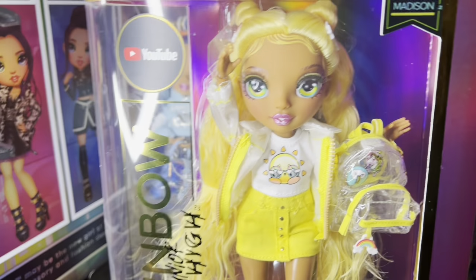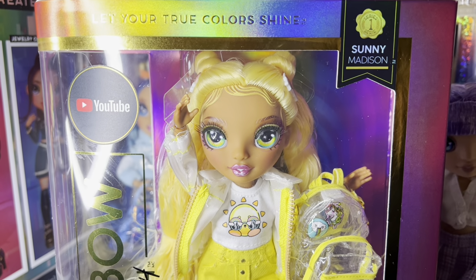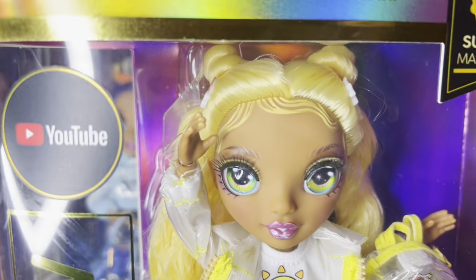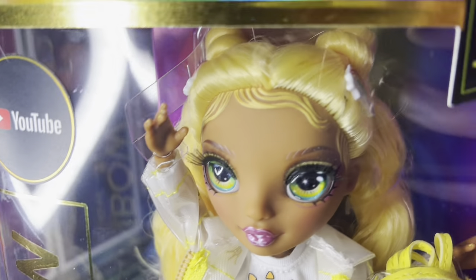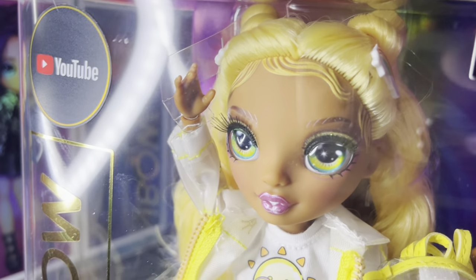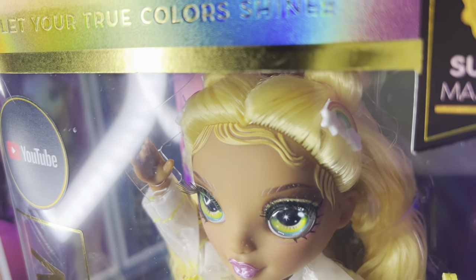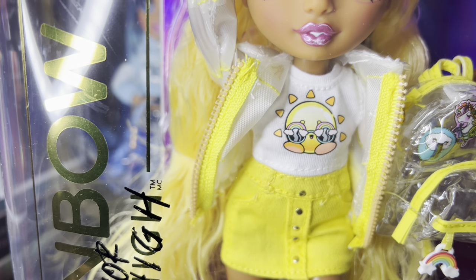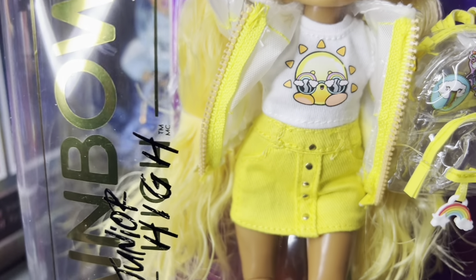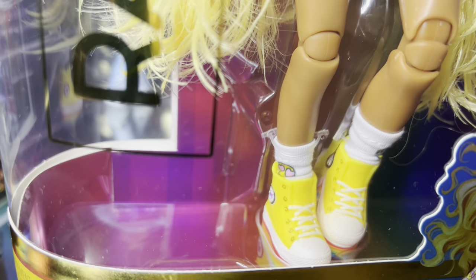Next up is her adorable yellow counterpart, Sunny, who definitely deserves better friends. Sunny's really cute in that her baby hairs are very nicely done — they're actually attached to her hairline and not outfloating like Phaedra's were. She's got cute little rainbow hair clippies. Her coat's actually adorable and has these little charms in it. She's got this happy little outfit. Cute clear backpack — even her little socks and shoes have designs on them.